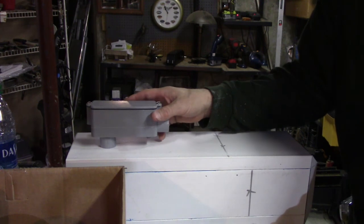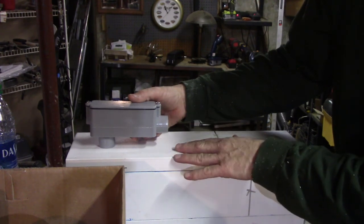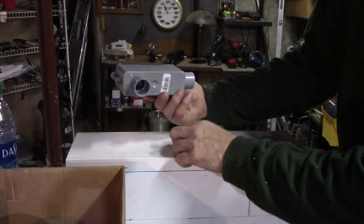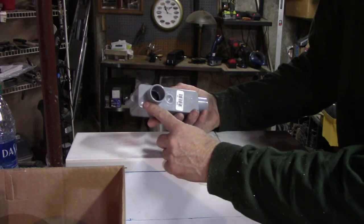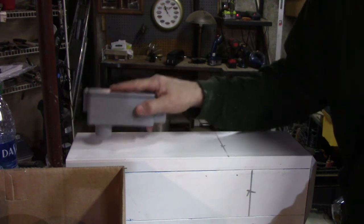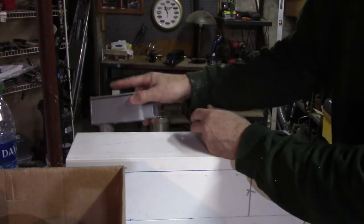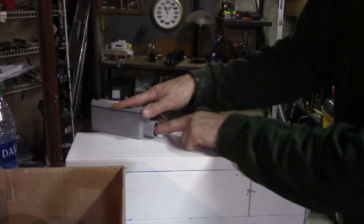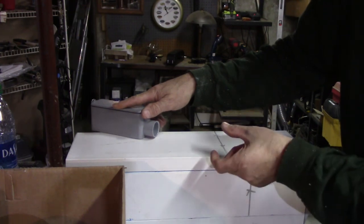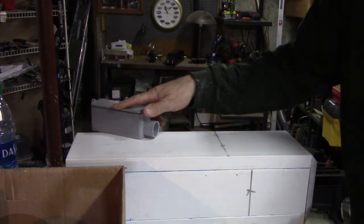This conduit fitting stands out pretty far from the pole, so I want to sink it in flush. If I drill the hole the right size - since this is plastic - I can use that same PVC glue and drill the hole, glue it right in there flush. That's what I'm going to do. The box is going to be an inch wider than the pole itself, so I'll need to do one of those little curvy offset bends to get the conduit against the 4x4.